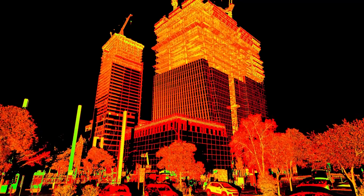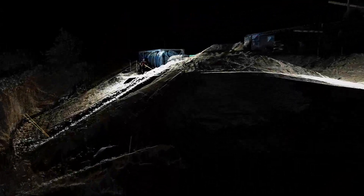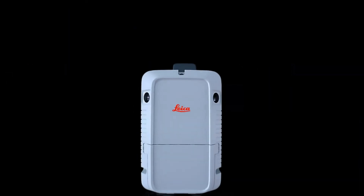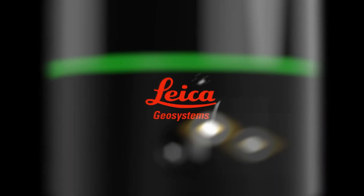For long-distance, high-resolution scanning with extensive customization options to cater to your specific requirements, the ScanStation P-Series scanners are unmatched on the market. Cut down your scanning time on large and complex sites, and increase your precision on any job that requires higher levels of accuracy. Check out the notes below for more details, and be sure to follow us on social media to keep up to date on everything RealityCapture.